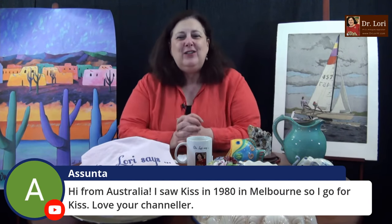I'm Dr. Lori. This is Ask Dr. Lori Live. It's good to be with all of you. Hi to Australia — saw Kiss in 1980 in Australia, when the heels were higher! Their story is interesting — everybody's story is interesting. I saw a bio of one of the members of Kiss and his humble beginnings; it was very interesting to hear about him and his mom.